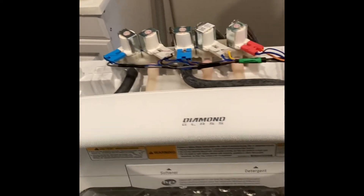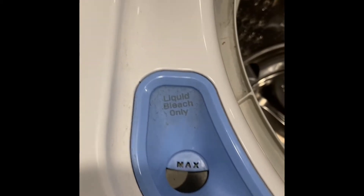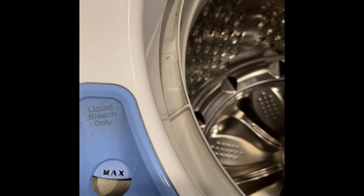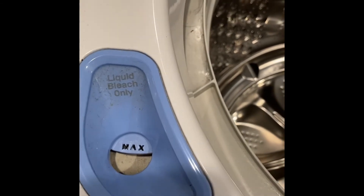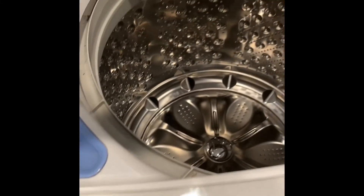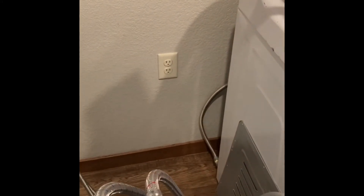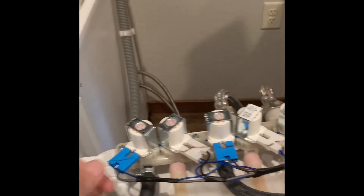The one in question is the one controlling the liquid bleach inlet — that's what's causing the leak. It's backfilling somehow, and I don't use that feature, which may be why it's starting to fail. It won't work after this fix, but the control for that is the one on the left here. And obviously, unplug your washer before you do this.